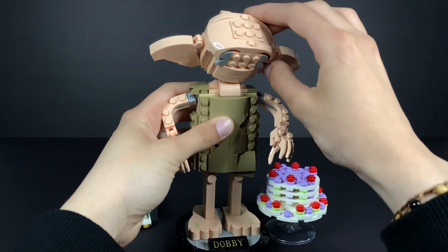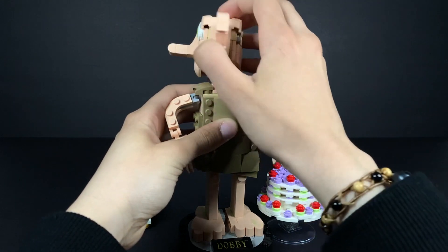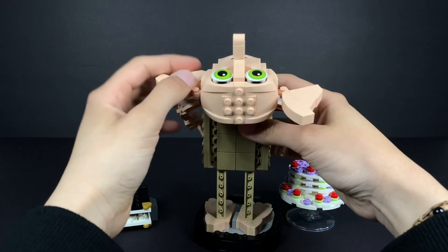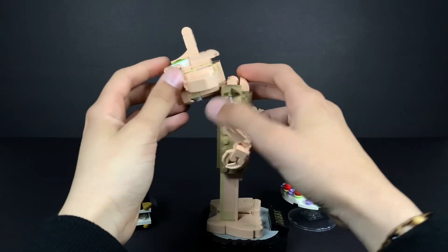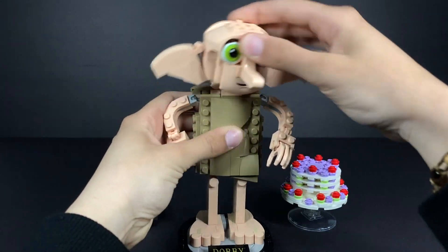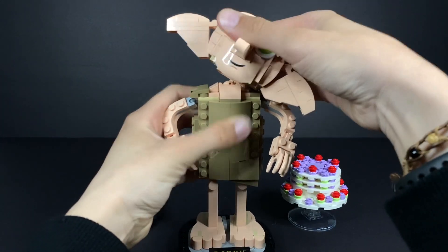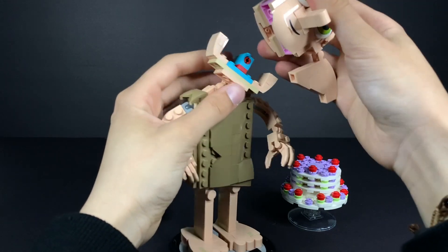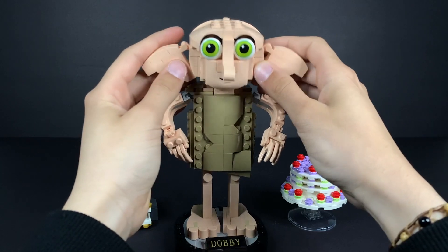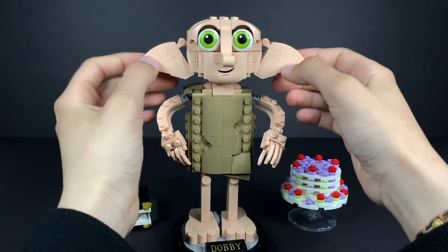The head here can rotate 360 degrees, which is very fun — you can do a bunch of cursed things with it. You can make him stare at the sky, which is very funny. You can almost snap off his neck; I just love the rotation here. I can also pull his head — it's stronger than I thought, my apologies.